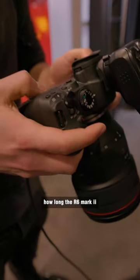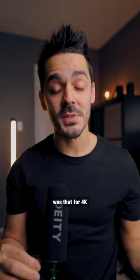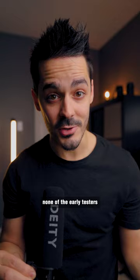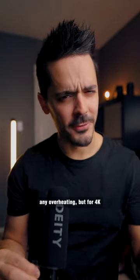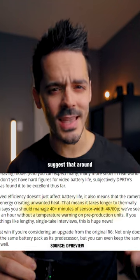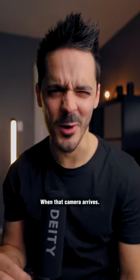I asked Canon how long the R6 Mark II can record without overheating. For 4K 24 frames per second, none of the early testers have reported any overheating. But for 4K 60 frames per second, some online reports suggest that around 40 minutes is the number to expect. I'll give you a full report in about a month or so when that camera arrives.